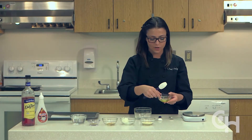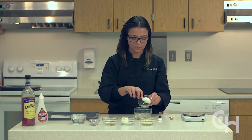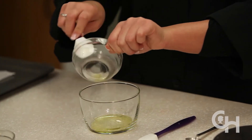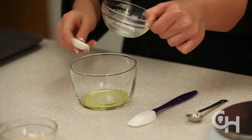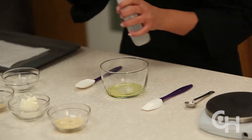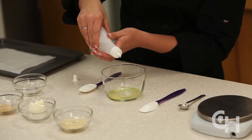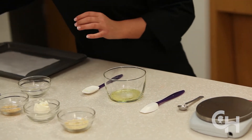We're going to transfer the cocoa butter into another bowl. The reason we do this is so we have a larger bowl to mix the rest of the ingredients with. Add in three drops of sweetener.